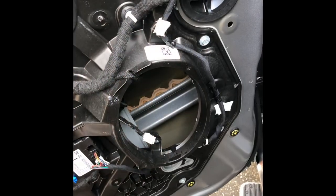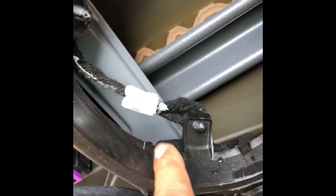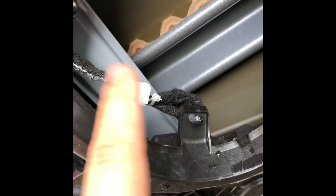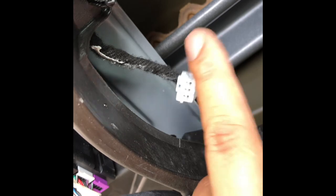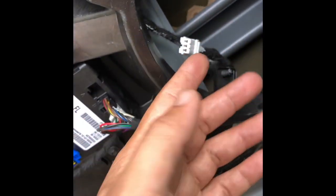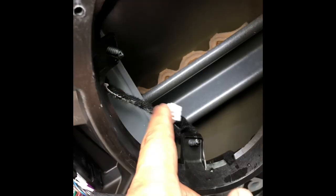One tip: I added a zip tie to the connector. Because the wire will be hanging around inside the door, if I roll the window down the glass could catch the connector and disconnect or ruin the speaker. So I secured the wire on the far side, away from the glass path.